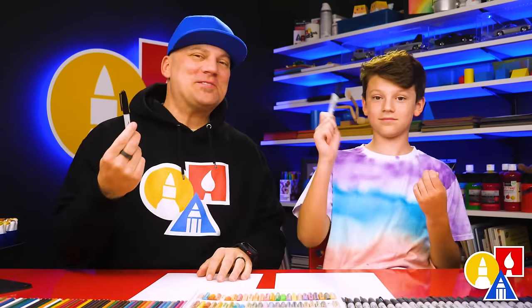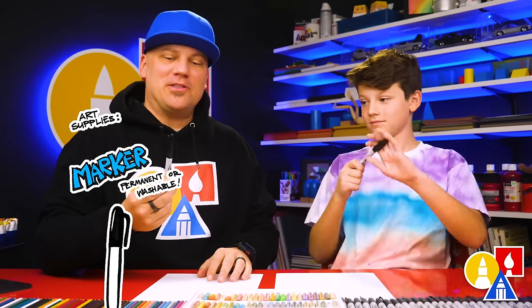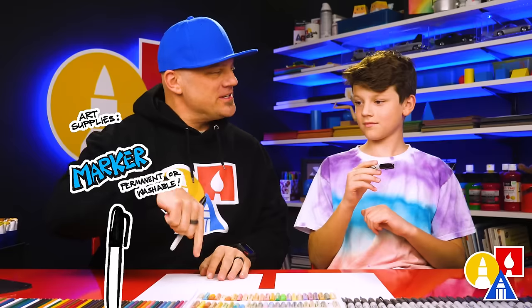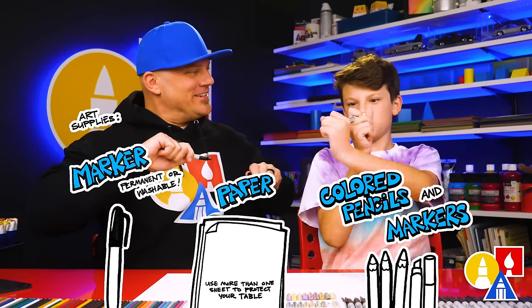We hope you're going to follow along. You need your drawing supplies. We're going to use a marker to draw with, but you could use a pencil or whatever you feel comfortable drawing with. You also need some paper and something to color with. You ready to start?